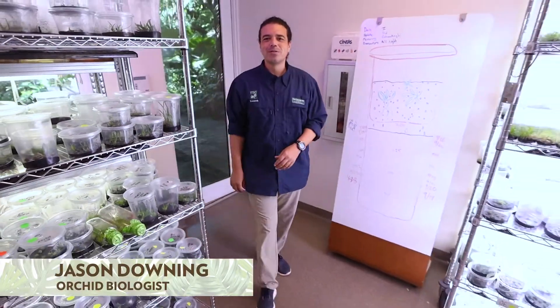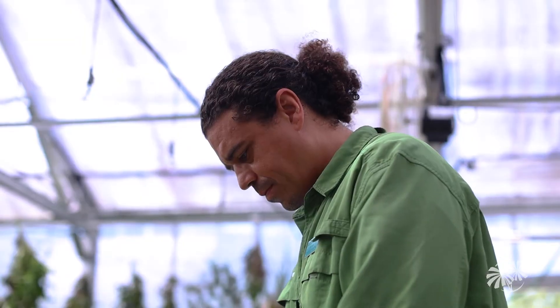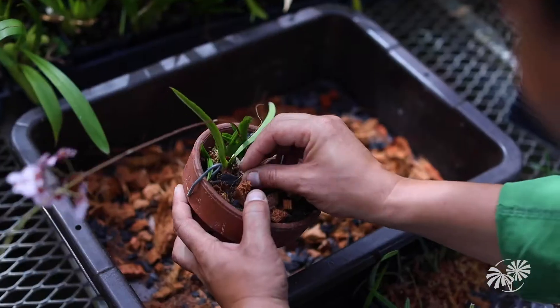This is the micropropagation laboratory at Fairchild Garden. This is where all of the propagation starts for the Million Orchid Project.